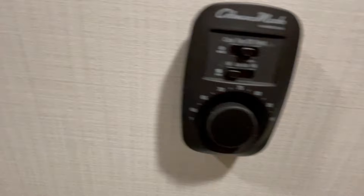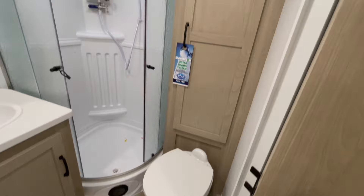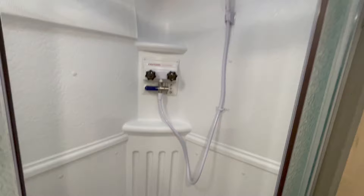On the back bunk, you can see one of the cargo carrying nets down instead of up. The bathroom features a foot-flush toilet. You have a neo-angle shower with a shower miser — the shower miser helps you save hot water while you're using the fresh water holding tank. There's a small sink with a mirror above.